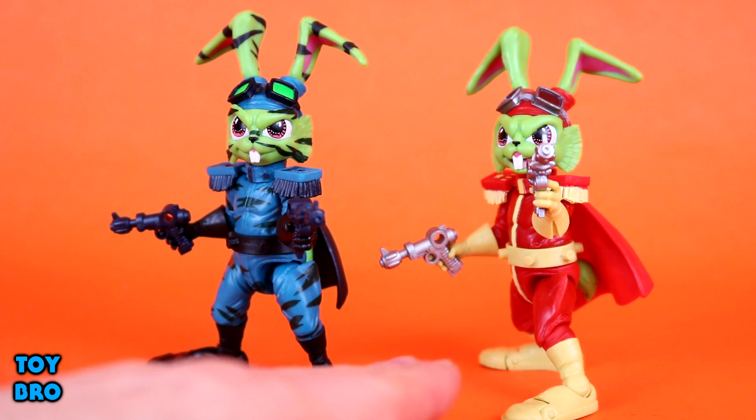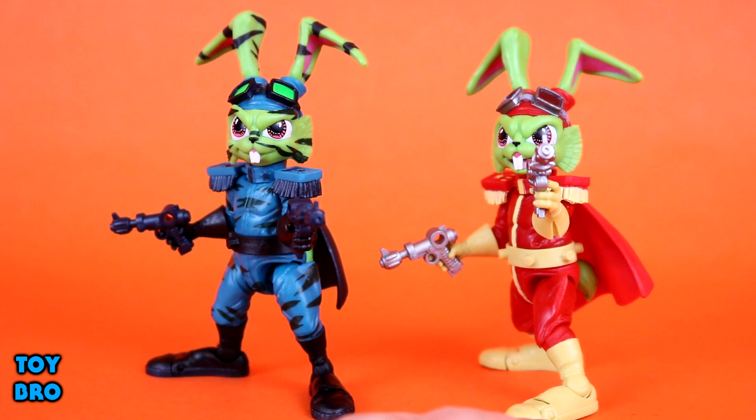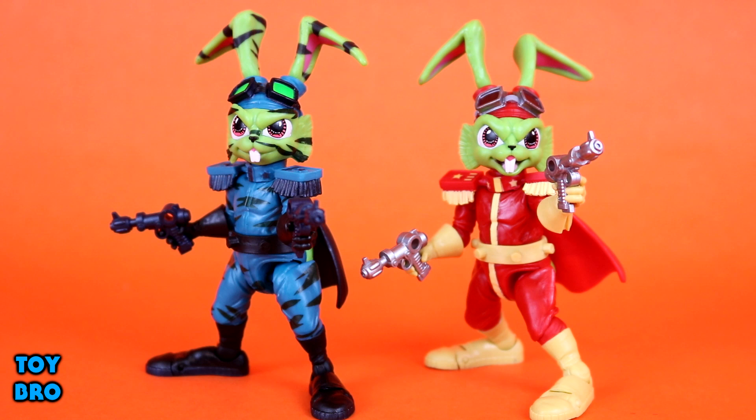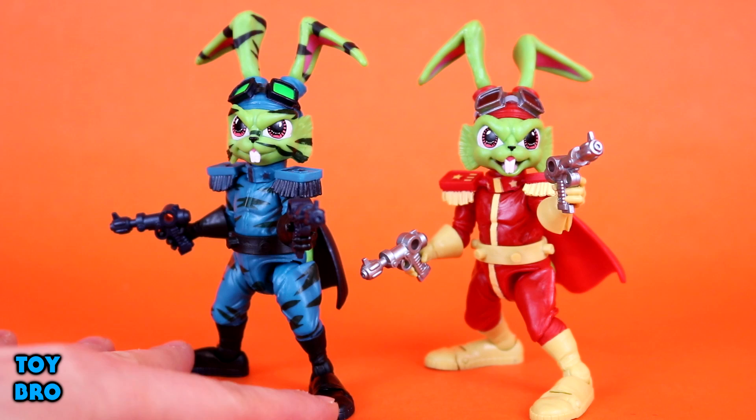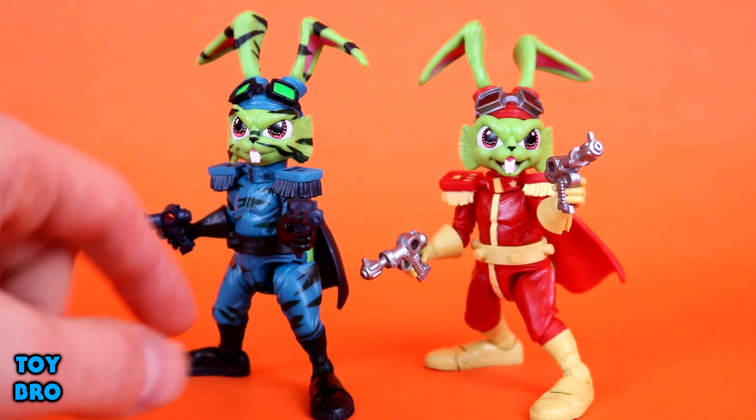One thing I mentioned as an improvement: my one real gripe with the original figure is that I have a really hard time putting the cape on - the peg was kind of malformed and I know I'm not the only one who had that problem. But this new figure, similar to the chocolate Bucky O'Hare I did around Easter, the peg is perfect - no issues, pops right in.